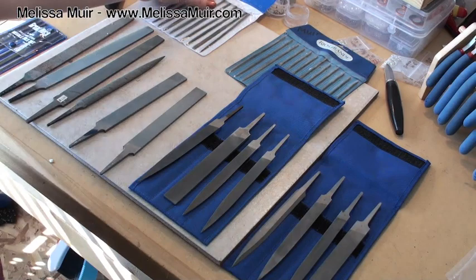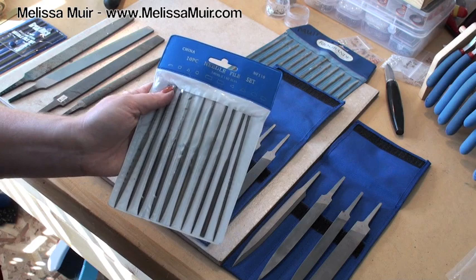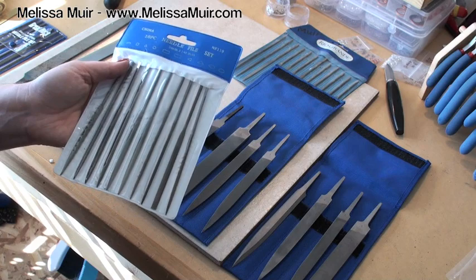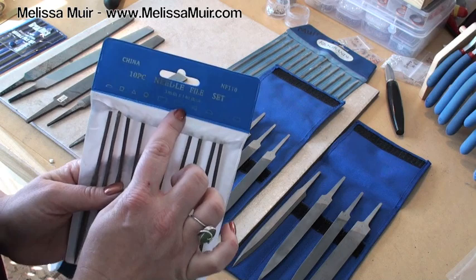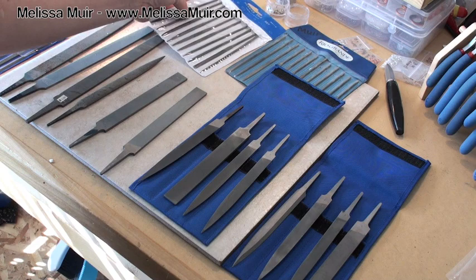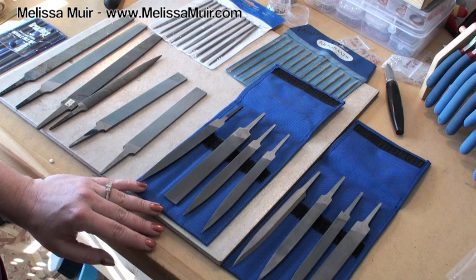You've also got smaller files — these are needle files versus the bastard files, and they're just much smaller. They go even tinier than this; I have a set of micro files somewhere here in my studio hiding from me. Needle files of course come in all sorts of different shapes — you've got half round, square, triangle, round — and of course all those shapes come in the nicer files as well.